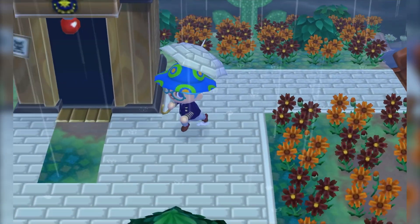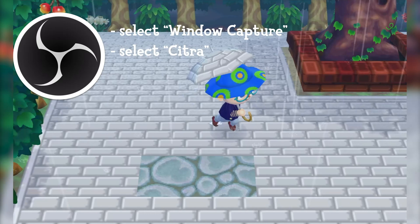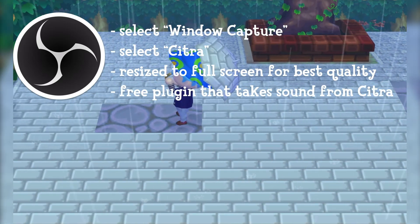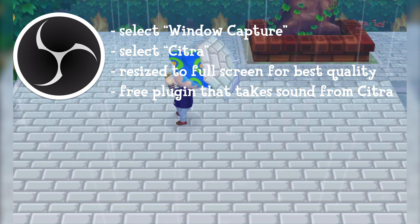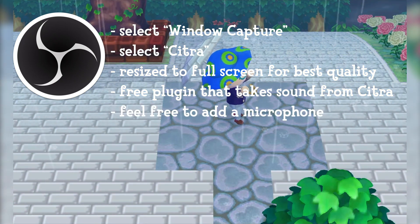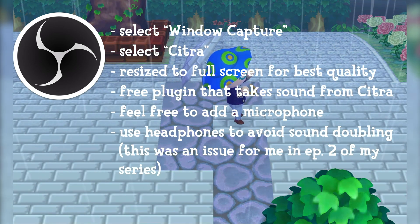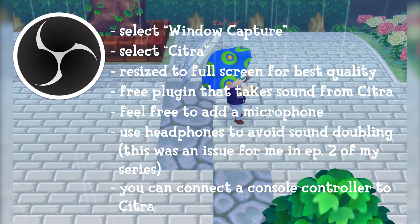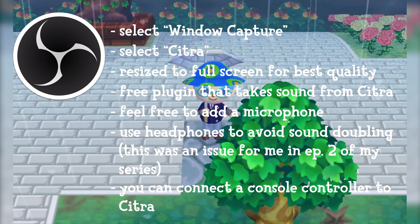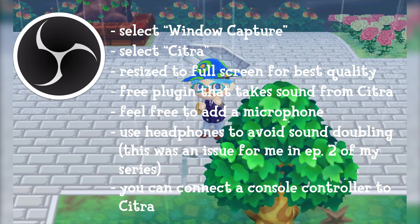You're all ready to go for streaming or recording. Use OBS to record by selecting Window Capture and choosing Citra, then resize it to fit — basically full screen. Use a free OBS plugin to capture sound from Citra. If you do commentary, add your microphone, and connect headphones so game audio doesn't feed back into the mic. If you have a console controller such as an Xbox or PlayStation controller, you can find drivers online to connect it to Citra — a PS3 controller works great for gameplay.